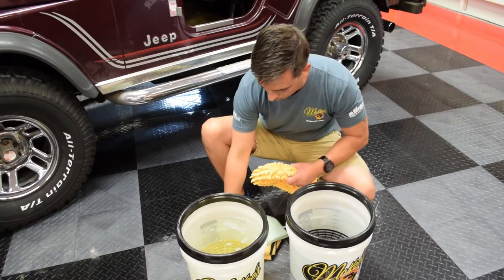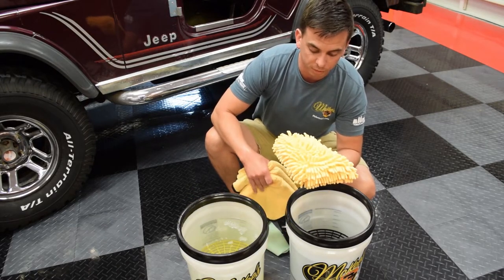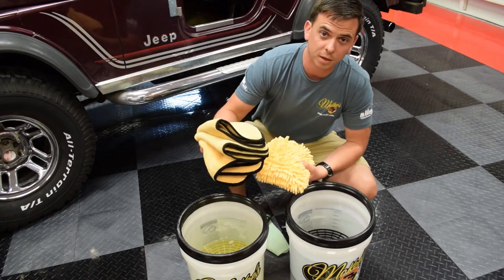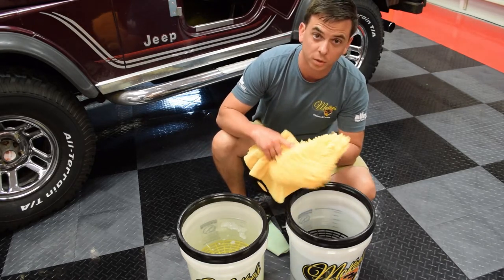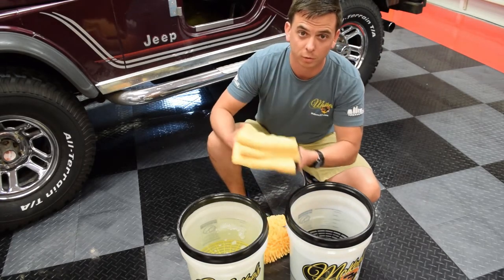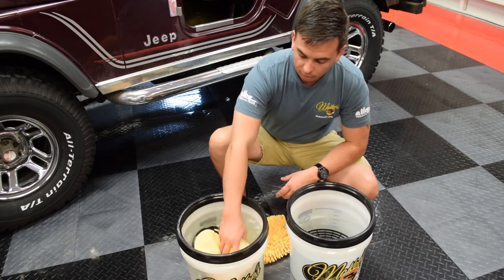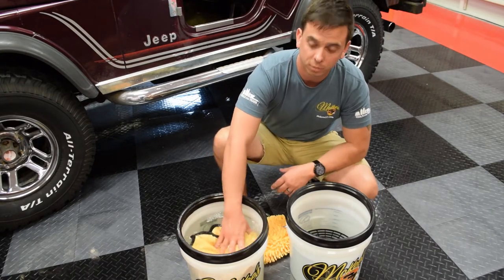Then you can either use a wash mitt like this Alien Worm Wash Mitt, or you can use microfiber towels. For a vehicle that's not so dirty, you can get away with using just one of these. For this Jeep, I'm going to use a handful of these premium gold towels, and I'm only going to use them so many times before I discard them for this application.